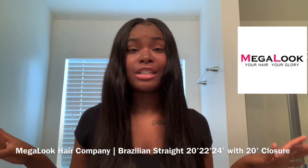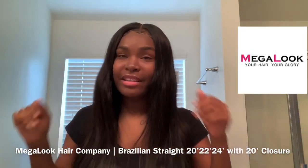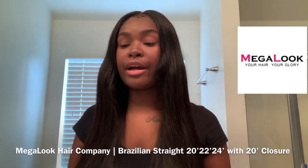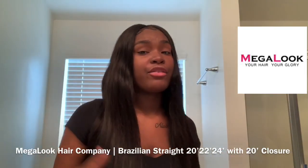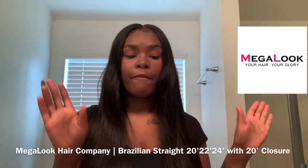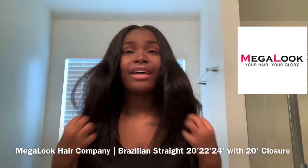It didn't come with any smell — no fishy smell — so you don't have to worry about your hair smelling like feet or Doritos, okay! I totally recommend this hair to anybody looking for good quality hair at a reasonable price. If you're a guy watching me, I suggest you get a female friend or family member that's looking for good quality hair and click that link to shop Mega Look.